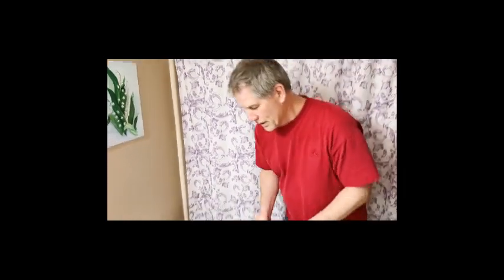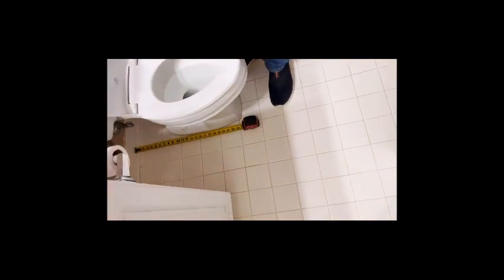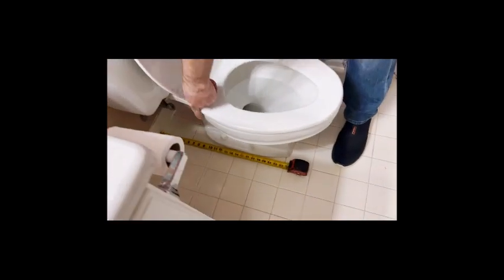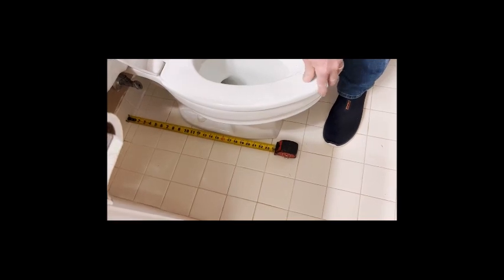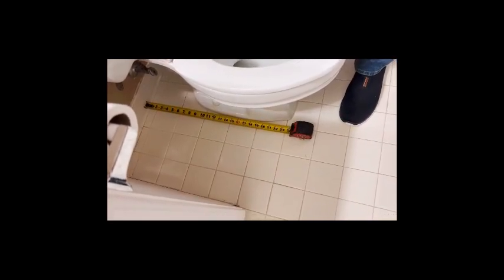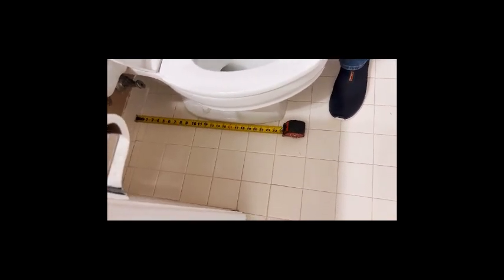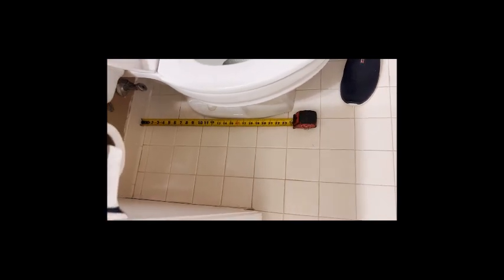One of the first things you want to note is how far from the wall your exit port is. If you look at where the bolts are, you can see it's 12 inches from the wall. That's a standard closet flange width. Most toilets are going to be 12 inches from the wall, though you can get 10-inch ones as well.